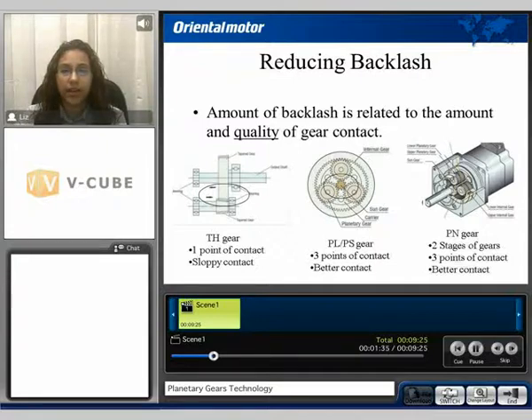It's considered better contact than that of the taper hop gear, therefore it has less backlash when compared to the tapered gear. The PN planetary style gearhead has two stages of planetary gears and it has three points of contact, therefore reducing backlash when compared to the PL, PS style and the taper hop gear.